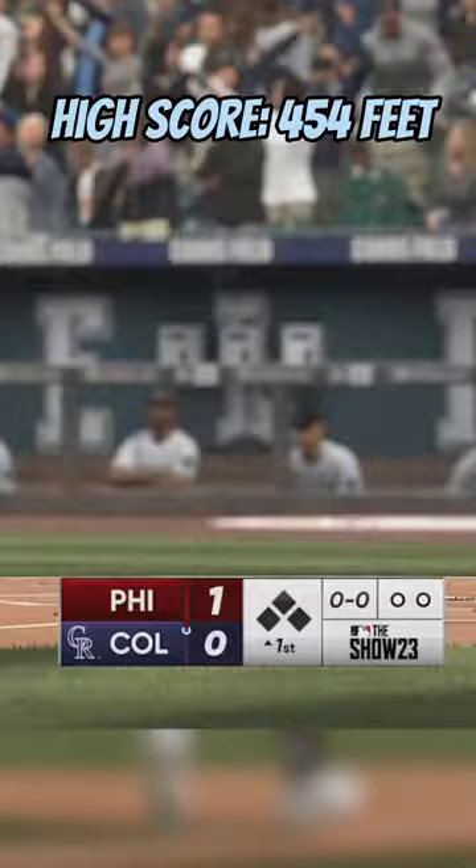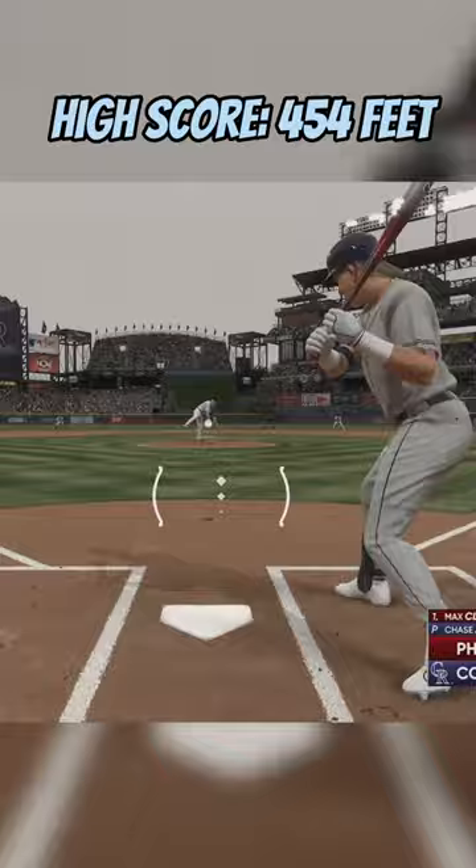Just one foot shy of the 454-foot homer he hit earlier, and he ends up finishing this thing off with another no-doubter — 438 feet. 454 was the best. That's Max Clark — comment who you want to see next.